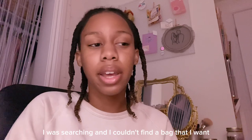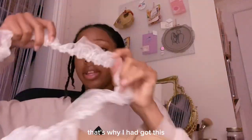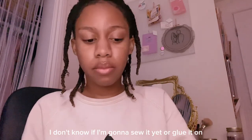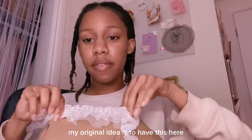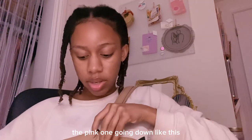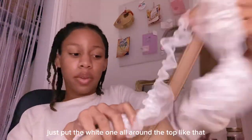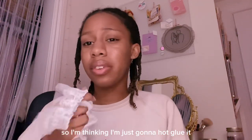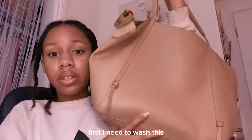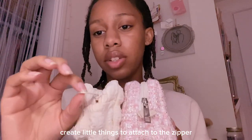I was searching and I couldn't find a bag that I want, so I actually want to decorate this bag — that's why I got these ribbons. I don't know if I'm going to sew it yet or just glue it on. I feel like I might glue it just because it's easier. Basically I want to put this all around here. My original idea was to have the pink one going down like this, but I was talking with my boyfriend and he said just put the white one all around the top and pink bows here. If I sew it it's gonna take a really long time, so I'm thinking I'll just hot glue it. I also have little beads and I want to create little things to attach to the zipper.